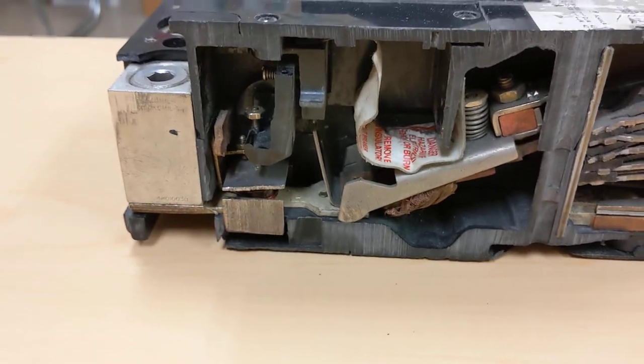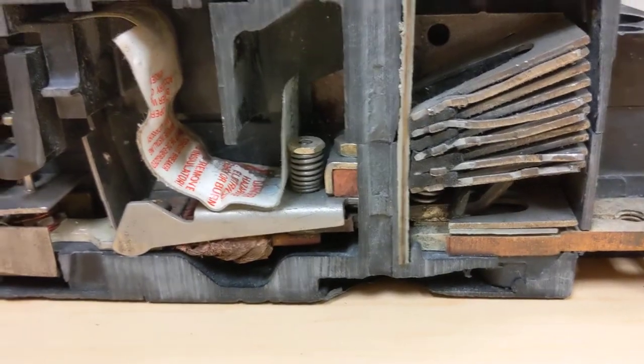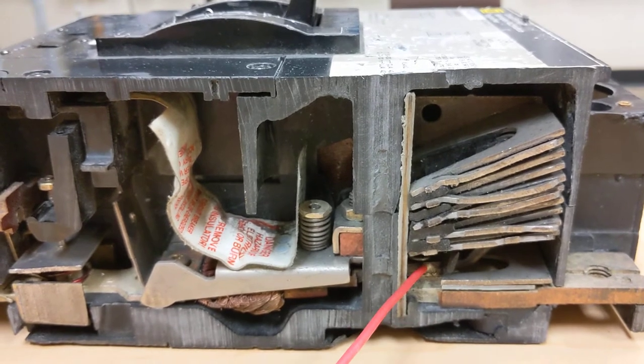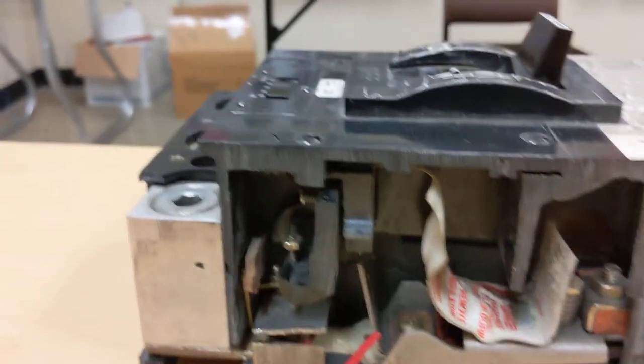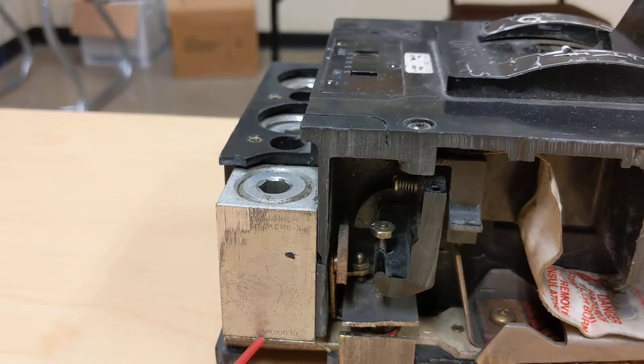If we close this breaker, you can see that movable contact close the circuit up. With the circuit now closed, current will flow through this bus, through that contact, through the movable contact armature, then the bi-metallic element is in series, and then there's our output.